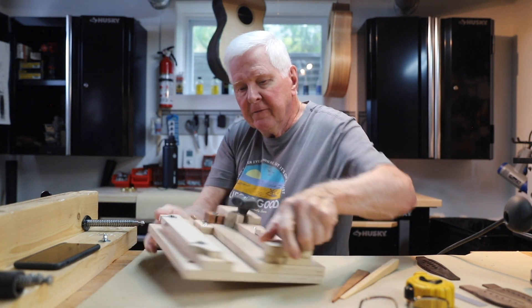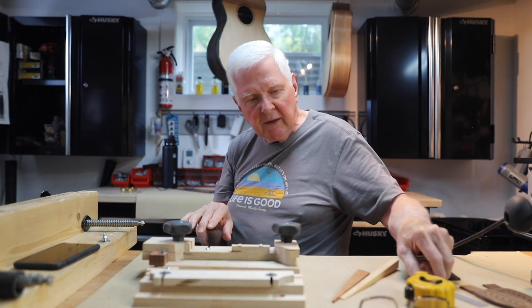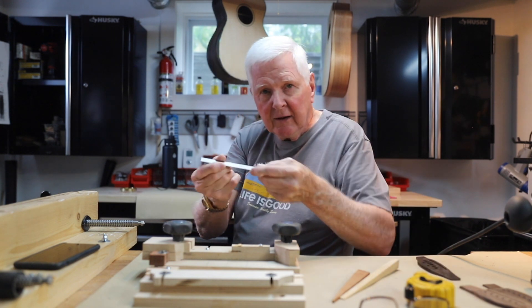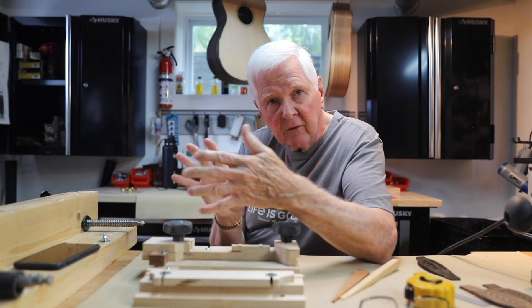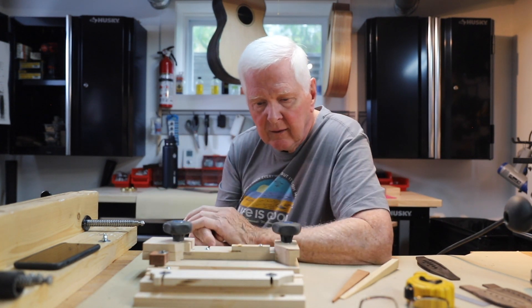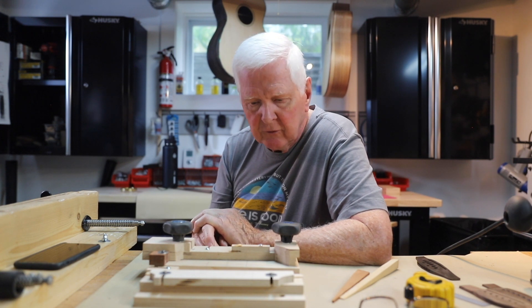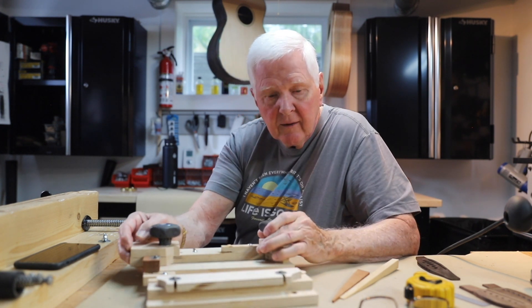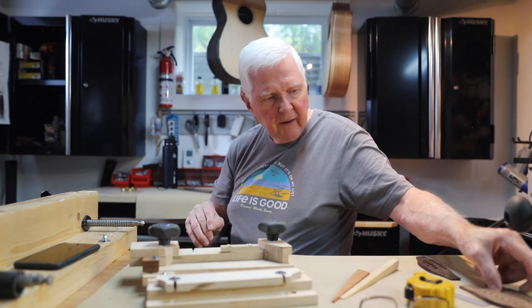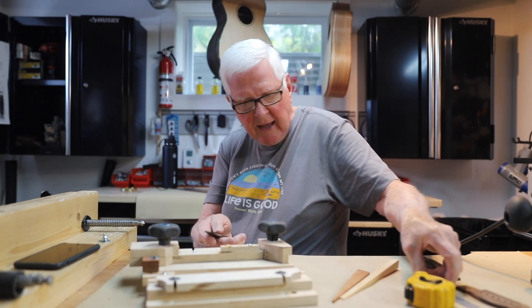The benefit of those slots is that when you're putting something in, you can actually adjust it, you can move it. In this one, we're going to move to make accommodation for the router. On this one, what we're going to do is accommodate the angle of the saddle.